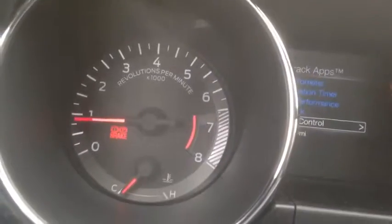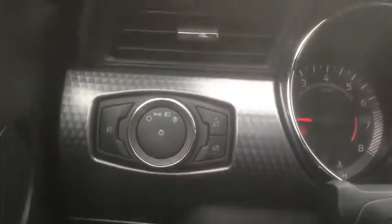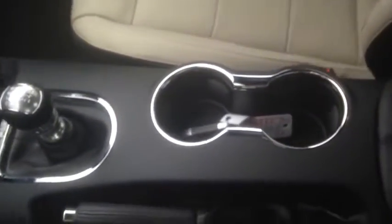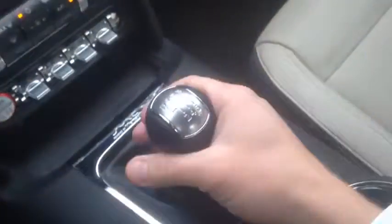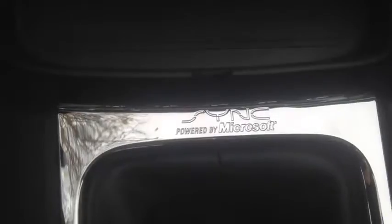There's the speedometer and the RPM right there. Here are the lights, and just to show you a slight difference in all the interior — the cup holders are right here, and this is the gear lever. You can also see 'Sync by Microsoft' — that's the Bluetooth system.